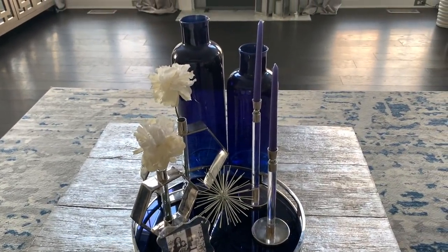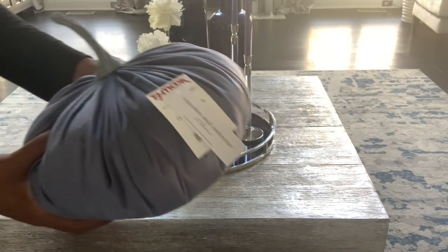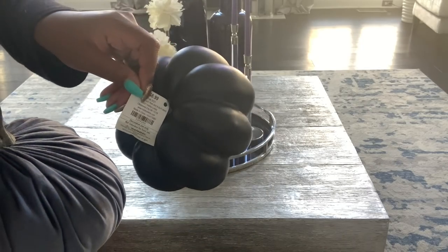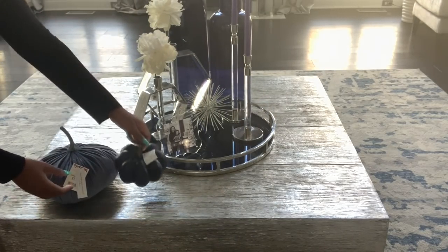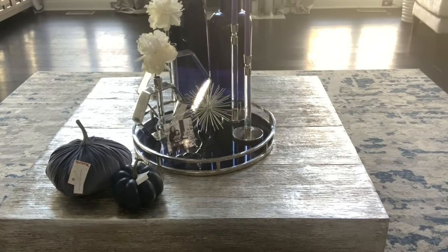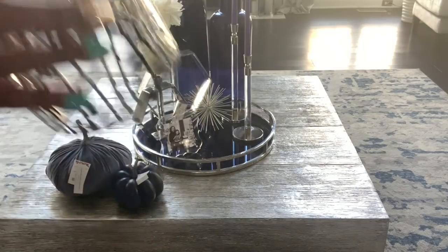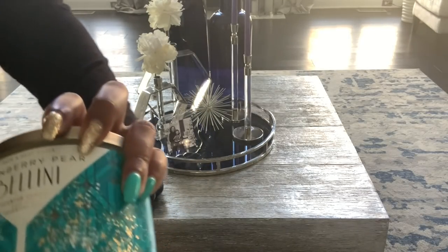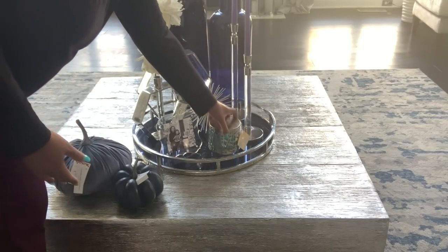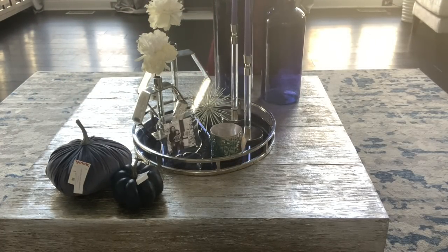Moving along, here is my coffee table — the Timber coffee table from Z Gallery, a low profile style which is great for my family. First I'm going to add these pumpkins from TJ Maxx and Hobby Lobby, very inexpensive at $7.99 and $5.99 with a discount. Next I'm adding this beautiful fall leaf candle holder I found at Ross for only $5.99, which fits Bath and Body Works candle handles perfectly. I'll put a Cranberry Bear Bellini candle in it and add it to the tray. The tray is from HomeGoods, the floral vases and tapered candle holders are from Z Gallery, along with the blue vases.